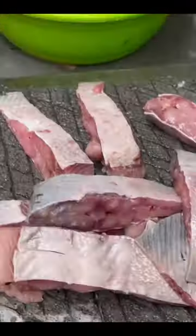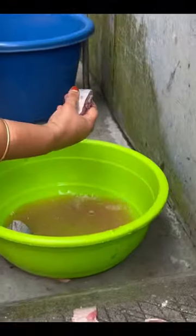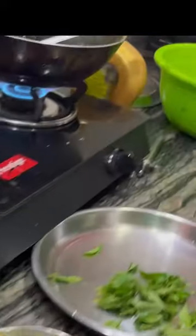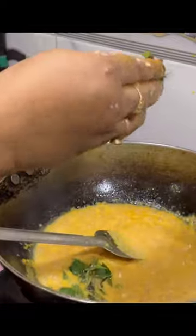My favorite food is Sitalmask. I can eat Sitalmask. Today is a very good recipe for you on my YouTube channel. I will eat my food.